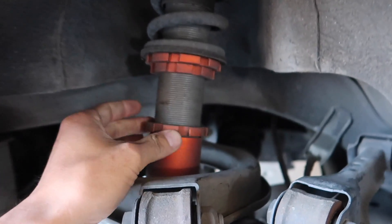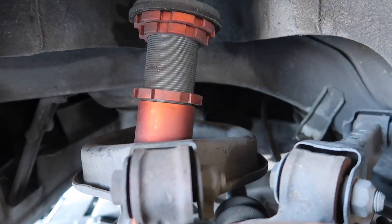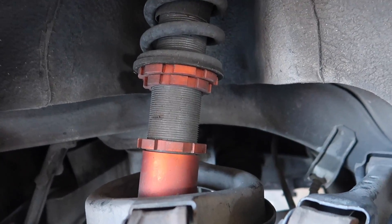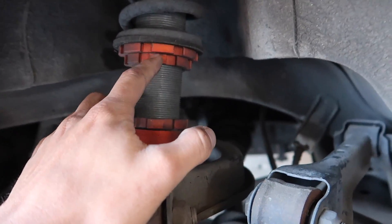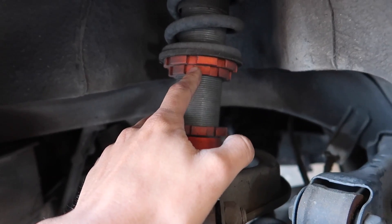Yo guys, check this out — it's not even tightened. I guess in order to lower it, you loosen this. Thomas is here to help because I was staring at this for like 20 minutes and I had no idea what I was doing.